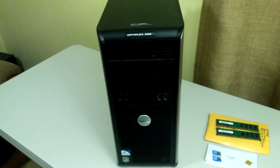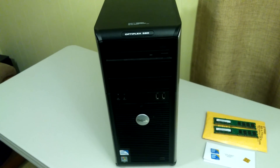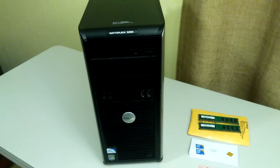This machine has a 2.4 gigahertz, 2 meg cache — really inadequate — Core 2 Duo, and we're going to be putting a quad 3 gigahertz, 12 meg cache Xeon in it. Assuming it works. So here we go.